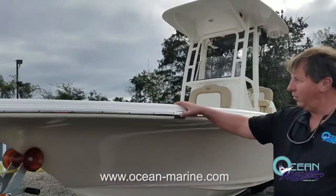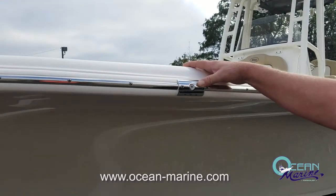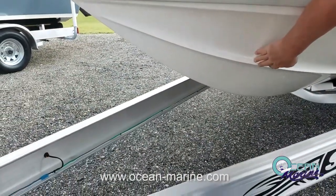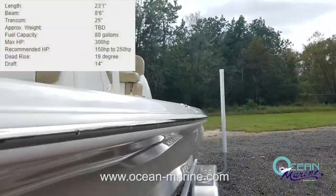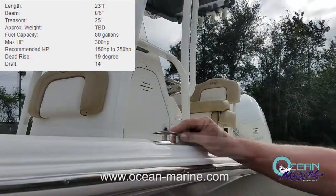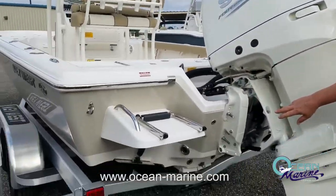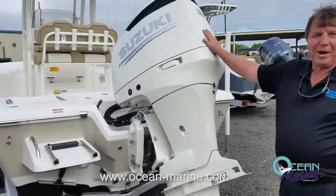Into the boat, you've got your recessed LED navigation lights — very bright, but out of your way. Nothing to hang up fishing lines or cast nets here. On the hull of the boat, you've got some very high profile lifting strakes here to get you up on plane quick. Got a nice low gunnel here, which makes it easy to land fish. Pop-up cleats all around the boat, the fuel fill right here on the gunnel, rod holders and cup holders in your gunnels. You've got your LED underwater lights, your Linco trim tabs, and a big Suzuki 300 horsepower engine to power this one.